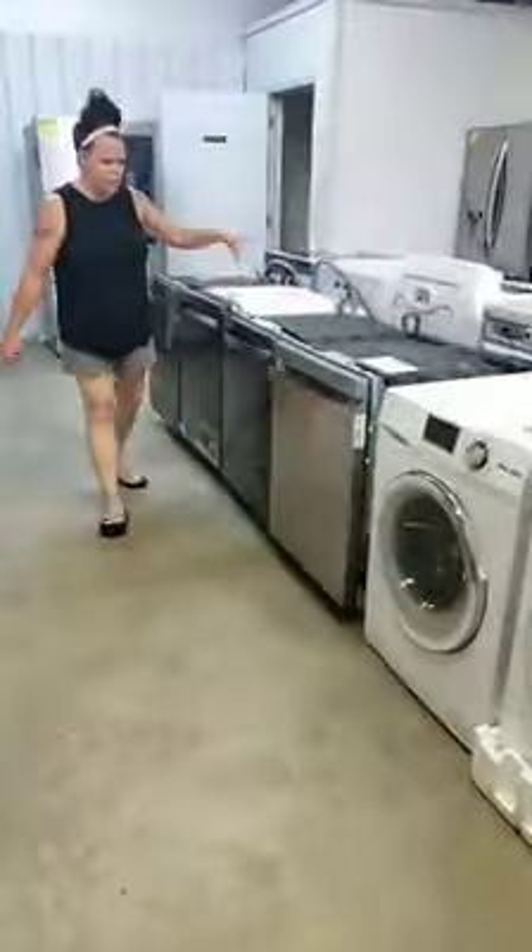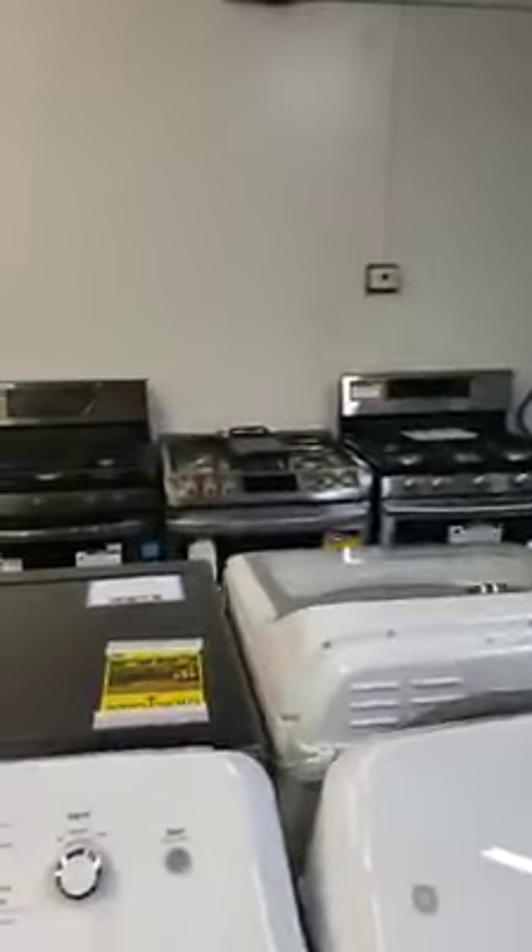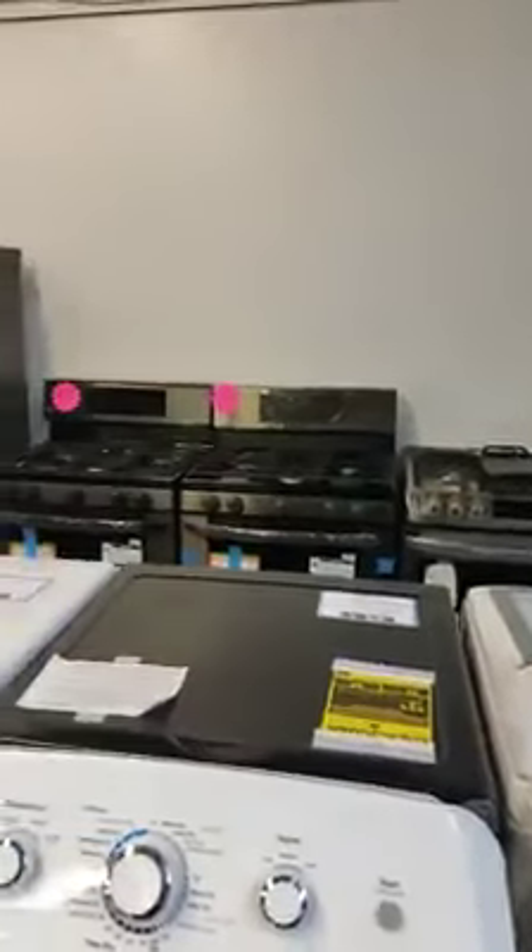I still have dishwashers, stainless and black stainless. Still have stoves — we've got electric and I've got some gas over there. So if you're in need of those, come on down, take a peek.